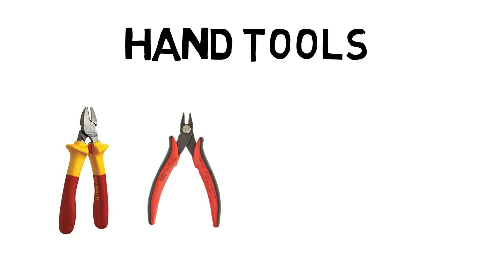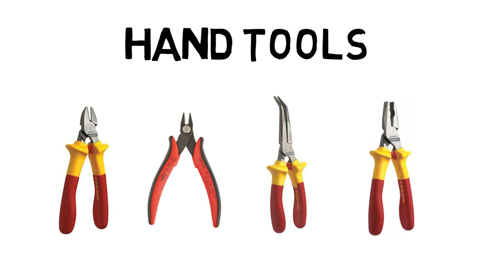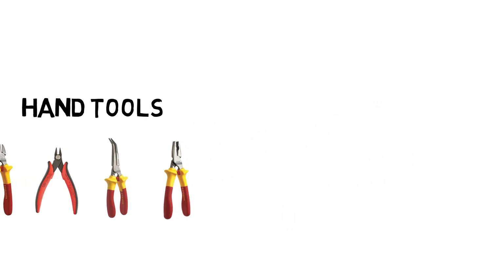You'll often be working in awkward spaces and need to get hold of something or pull a signal cable through a freshly landed instrument. A quality pair of insulated long nose pliers at an angle are an absolute must — again I like Facom for their insulated versions. When you really need to get a grip of a piece of hardware and your long nose pliers aren't up to the task, some straight pliers will give you more leverage and a better grip. Once again I like Facom.